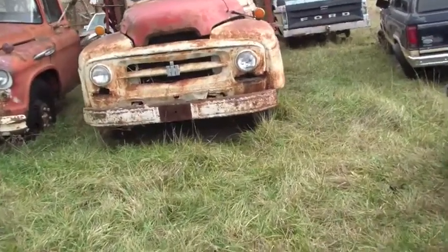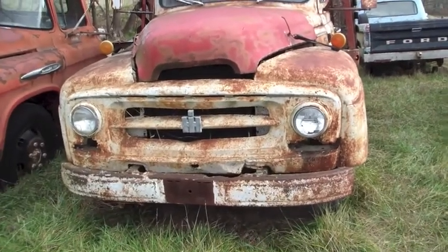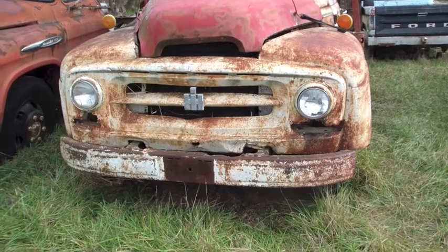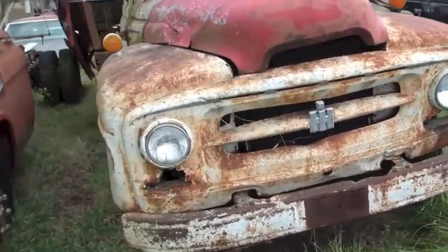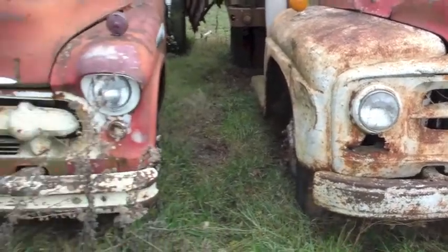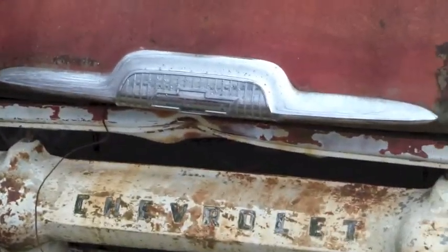Here's the one I love - the old International. This thing right here, if I had the money, the skill and the time, I would be all about trying to get a hold of it because I've always been a fan of the old Internationals. Just a great looking truck. It's in horrible shape - it'd take 10 times what it's worth to restore it, I'm sure. But it'd be fun to have. And a great old Chevy here - awesome grill ornament, great hood ornament.